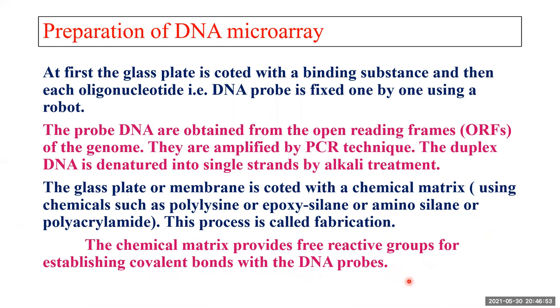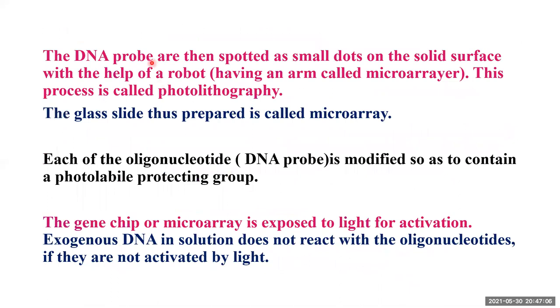DNA probes are then spotted as small dots on the solid surface with the help of a robot. The robot has an arm which we call a microarray. After coating with the DNA probe and exposing the plate to light, you get the finished plate — this process is called photolithography. The slide so prepared is called a microarray, and because we have spotted DNA, we call it a DNA microarray.